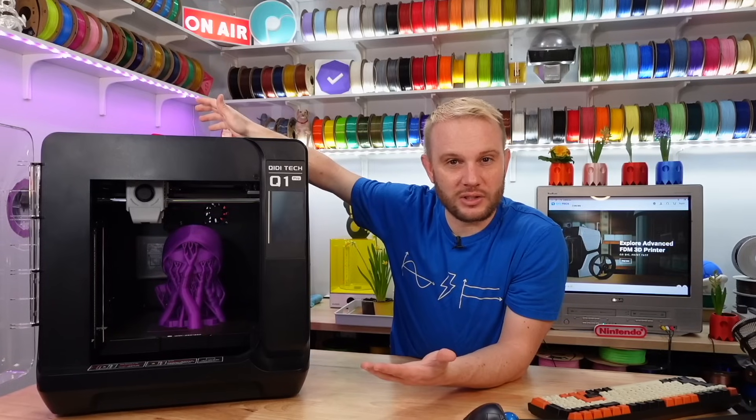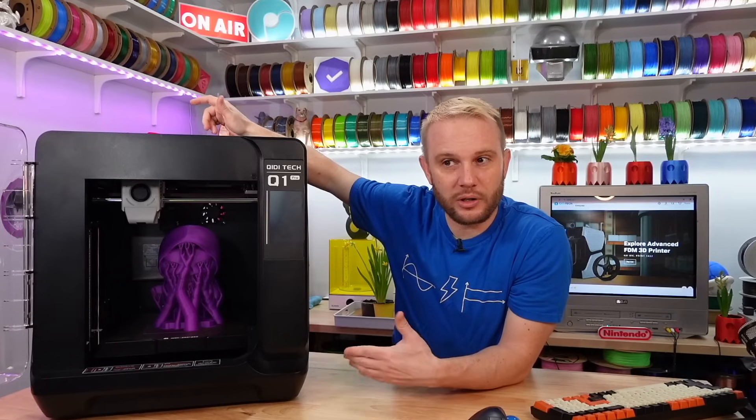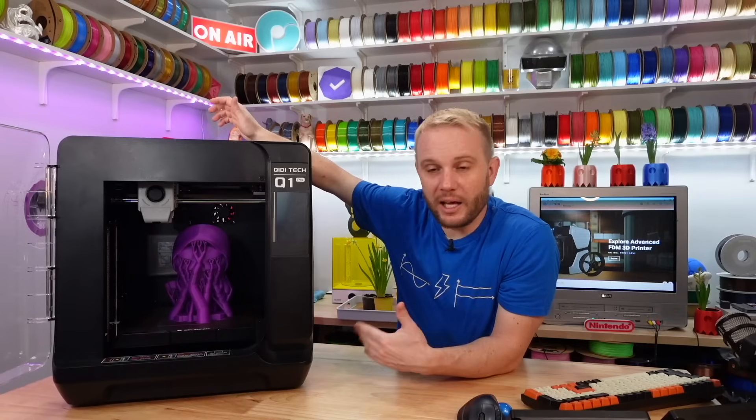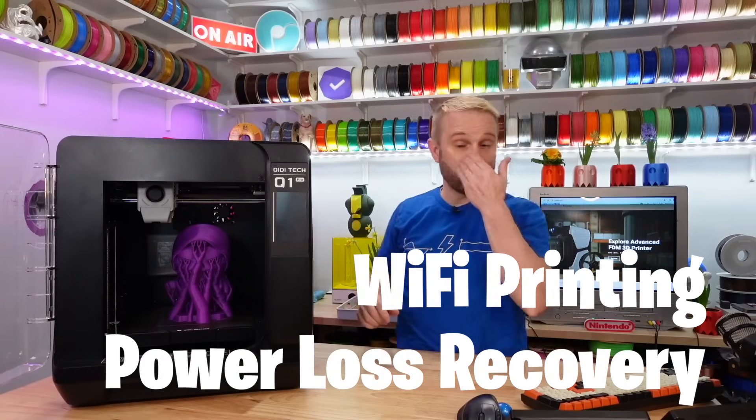Filament tangle detection is something we didn't really see until Bambu started putting it on their AMS systems with the A1 Mini, P1, and X1 series. It also has power loss recovery, and as I mentioned, Wi-Fi 3D printing.